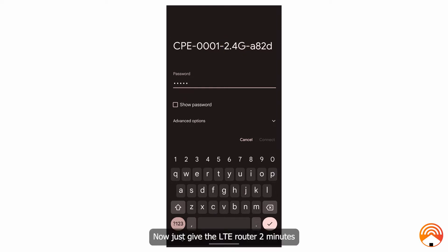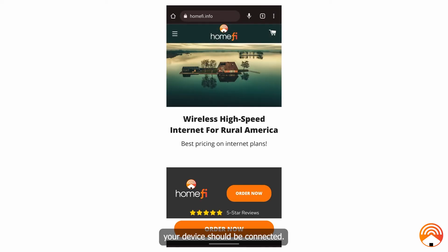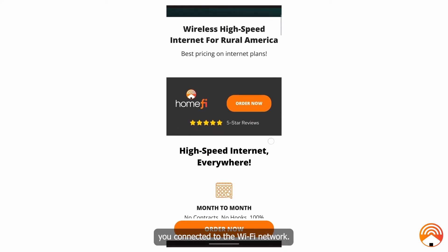Now just give the LTE router two minutes to scan for the strongest LTE signal in your area. Once the two minutes have passed, your device should be connected. Go ahead and try surfing the web using the mobile device you connected to the Wi-Fi network.